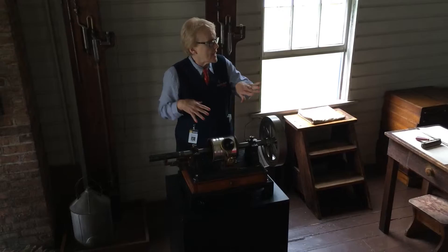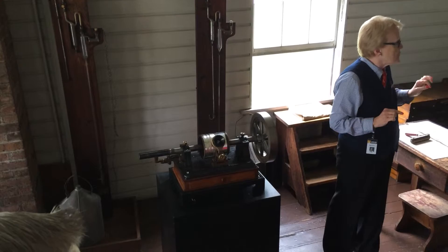Now I warn these people, and I'll warn you guys — I'm going to make a recording, but I'm going to have to be crazy loud.